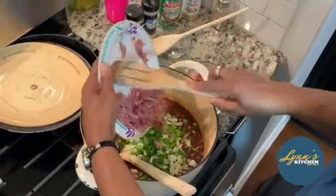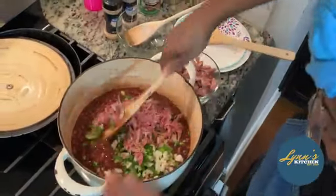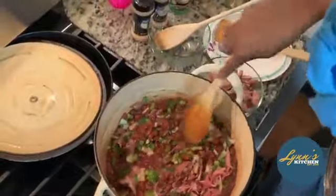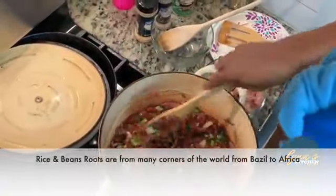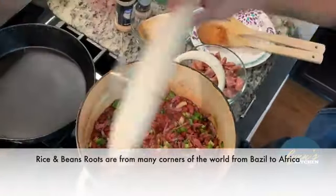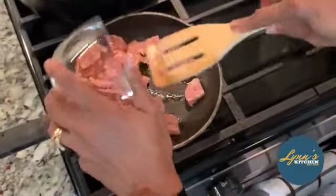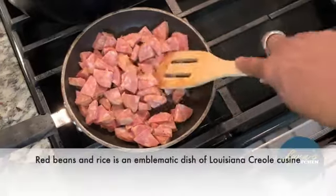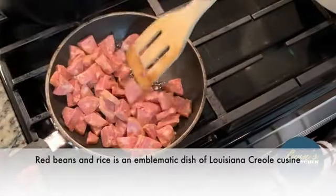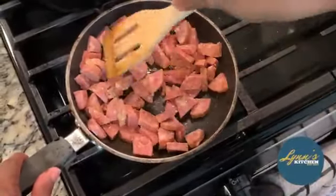I'm going to go ahead and add my ham, my turkey meat in there. Stir a little bit here. I'm going to cut this up just a little bit and let that simmer in there. Put this back on and we'll get to the dewy. I'm going to cut the heat down a little bit — I don't want it to burn. I just want to open up the flavors a little bit, because when the juice gets in everything, it's going to hit it.